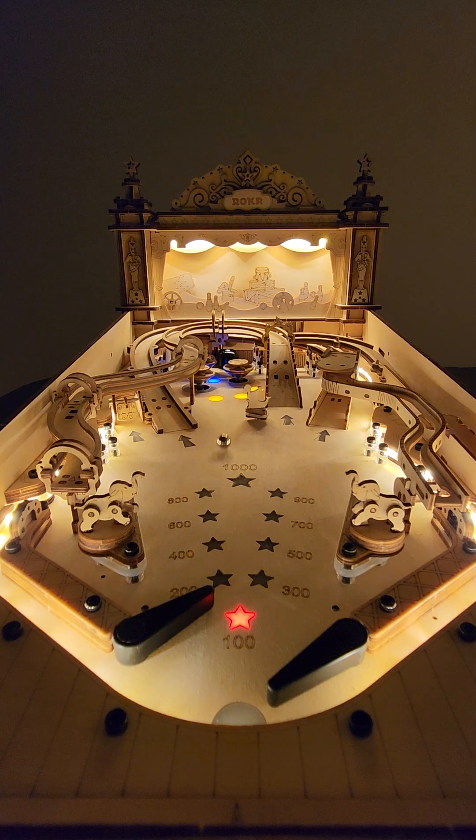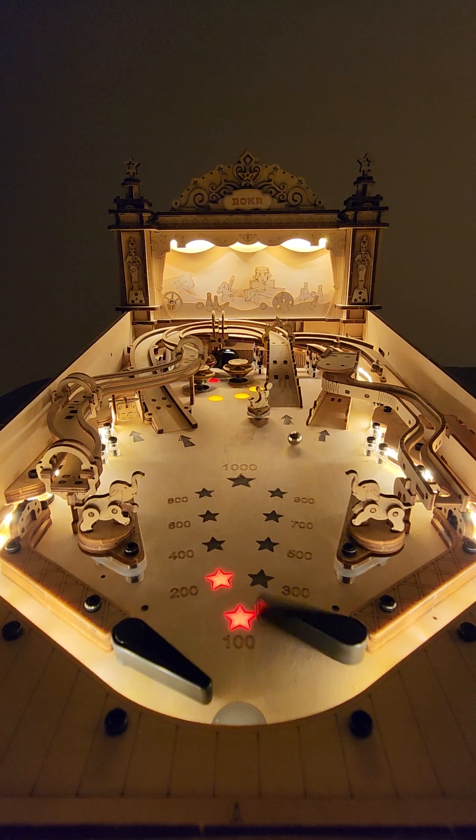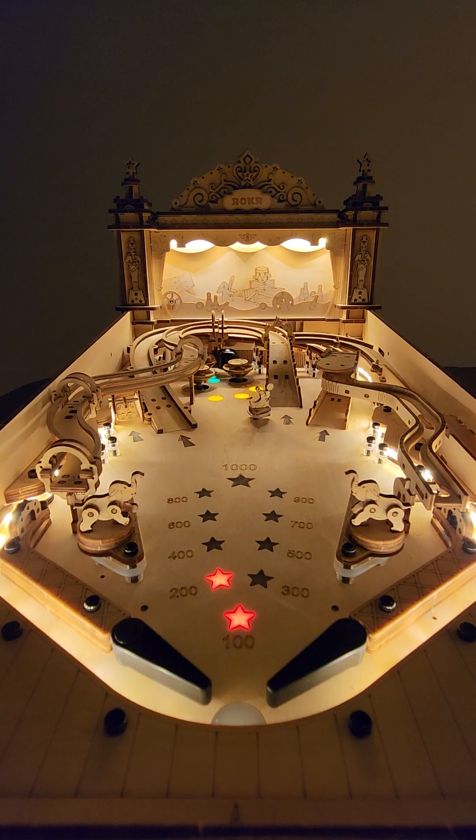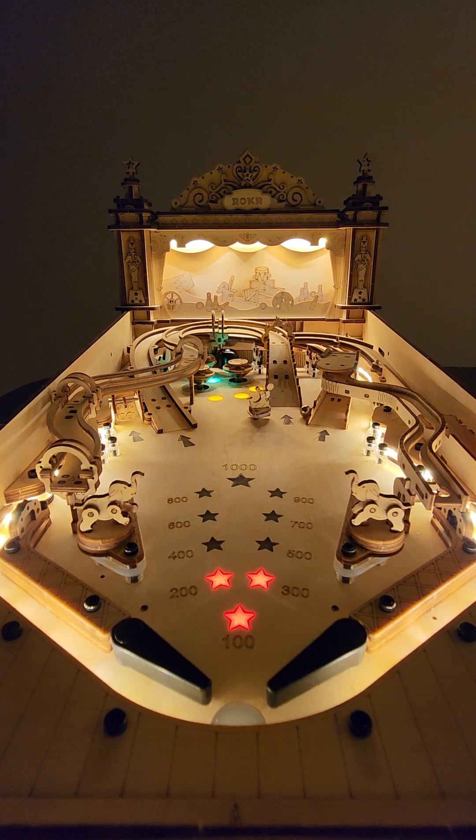It's got two actual physical bells on the play field that ring when the ball hits them. There you go. On the ramps there are little sensors that are wired into the main control board underneath the play field.